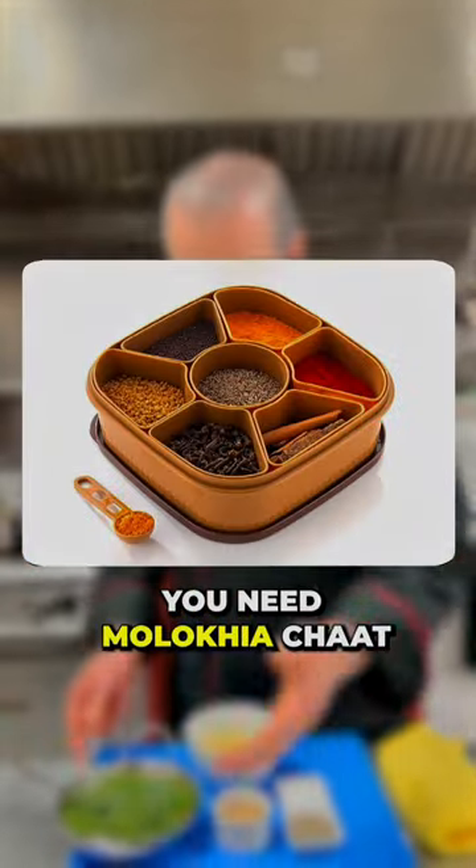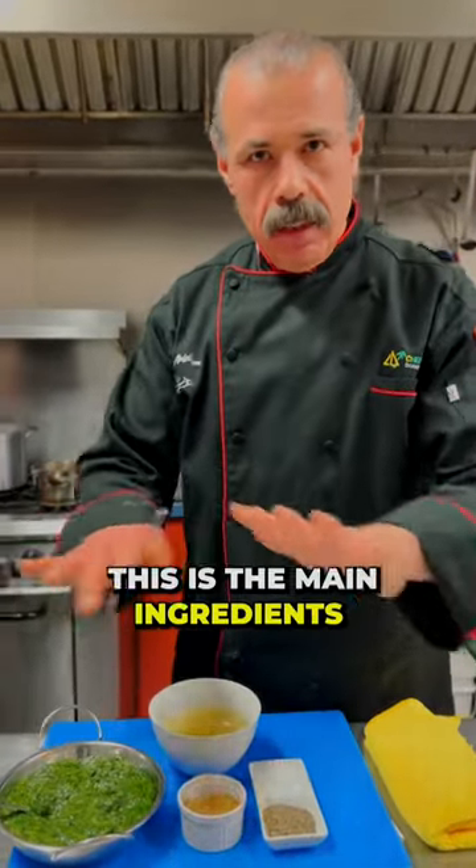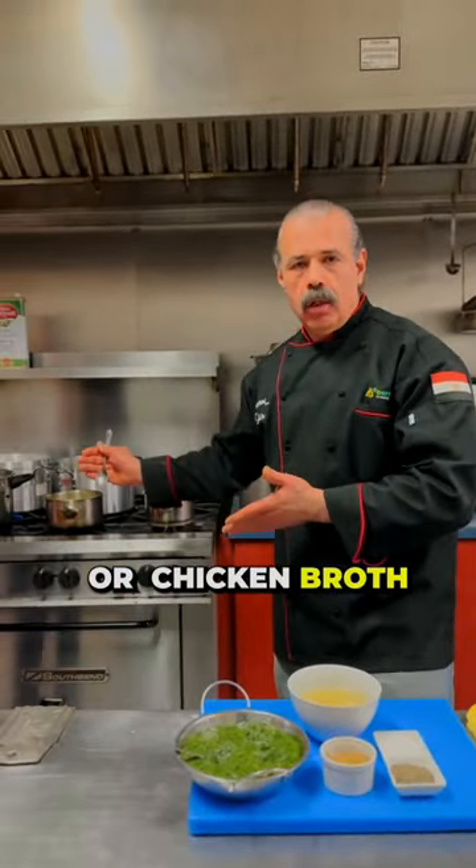To make the malukhiyya, you need the malukhiyya chopped, fresh garlic, coriander, salt, and pepper. This is the main ingredient. And for sure, it's your chicken stock or chicken broth.